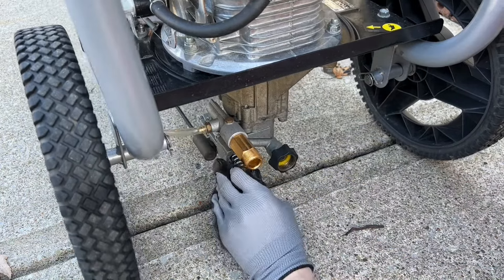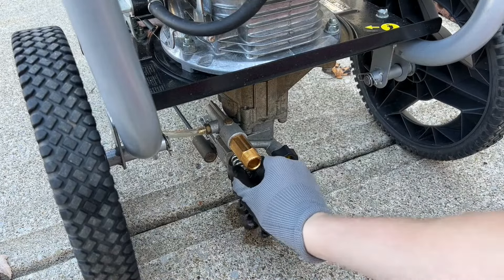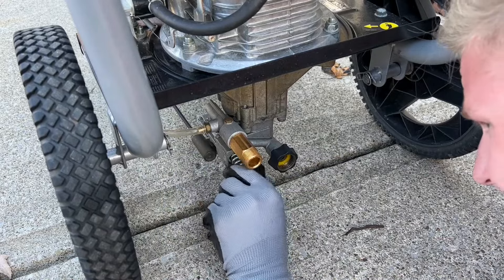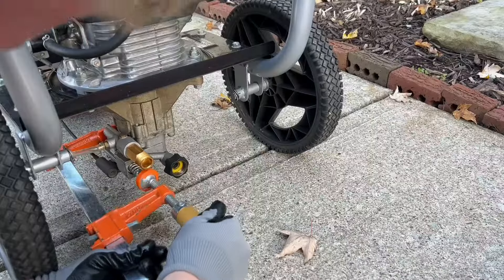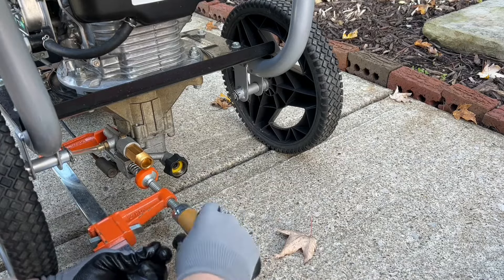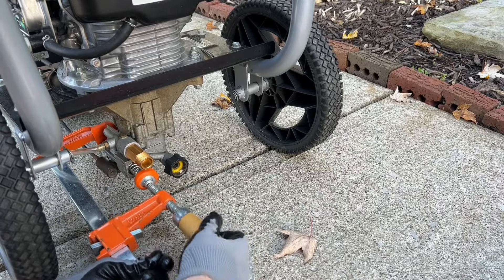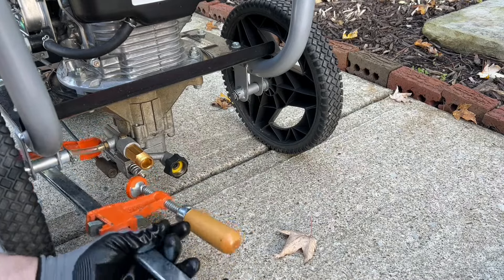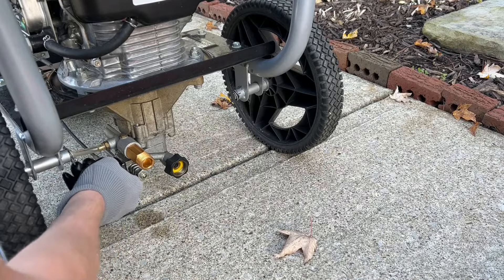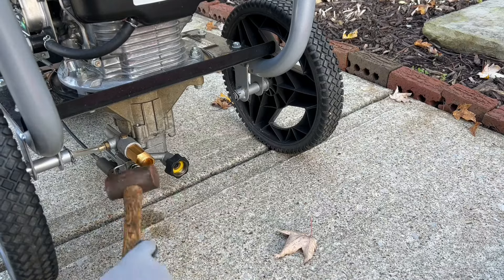Once you have some grease on the new o-rings, go ahead and insert it back into the pump. You can try and push this firmly and see if you can get it seated — in my case the o-rings on this new valve were actually a little bit larger, so I'm going to have to press this in. Here I'm just using a standard wood clamp to apply a little bit of pressure against the back of the pump and seat the new valve in — you can see it's fully seated now and we should be good to go. You'll know the valve is seated fully if you can insert the clip, so go ahead and put that back — you might need to hit it a couple times to get it fully inserted.